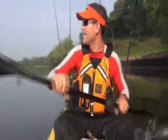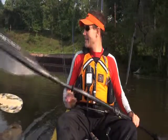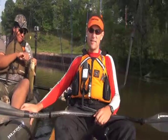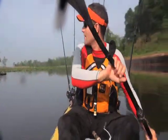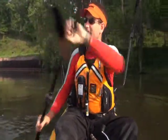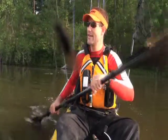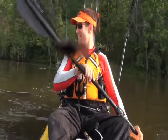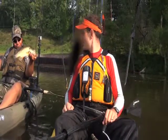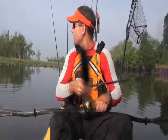Someone nearby catches a fish. It came on a lizard rigged on a shaky head. That's a nice fish — looks bigger. Back-to-back cast, wasn't it? Looks like you got his twin. Nice little fish. It's fun to catch the green ones. Three fish in three casts!